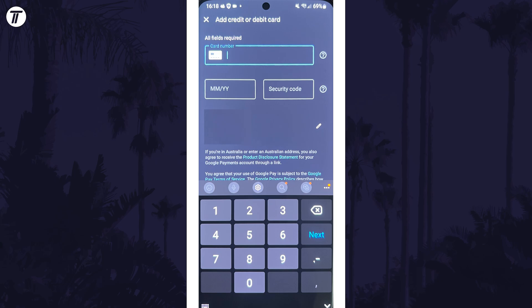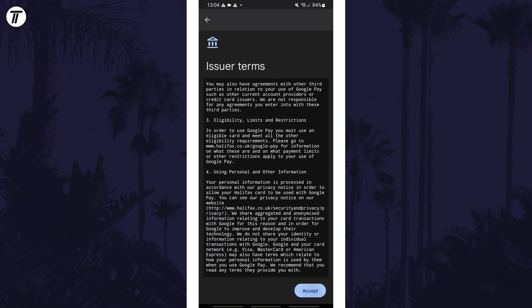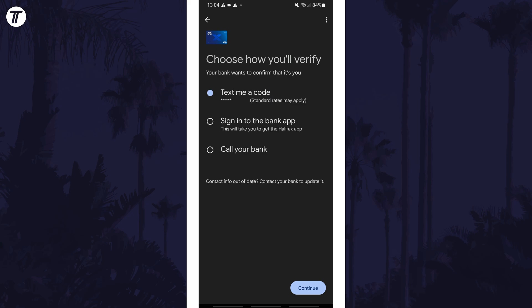Once all the information is entered accurately, continue to the next page. You need to accept the terms and then the details will be processed. Allow this to complete.